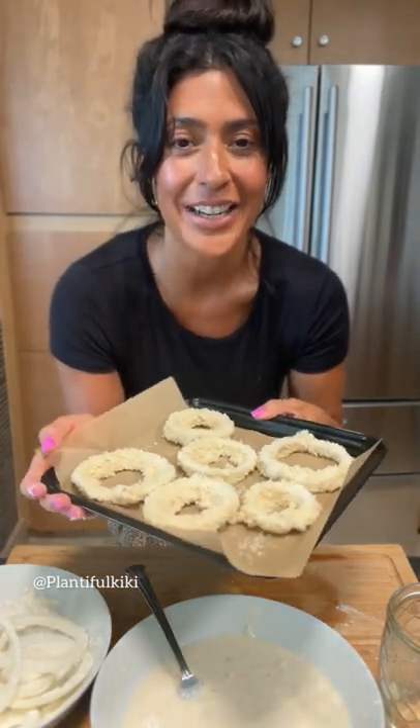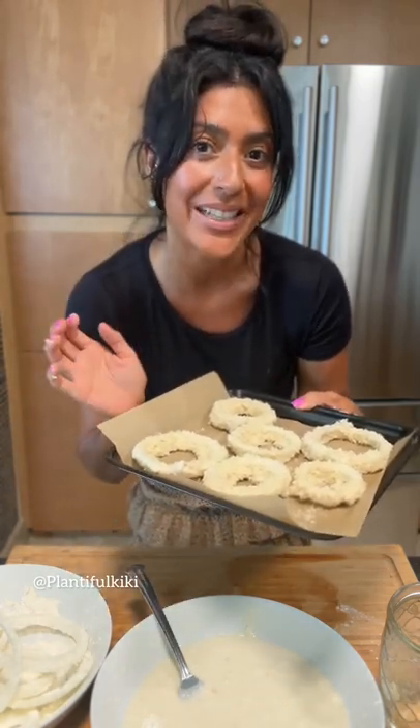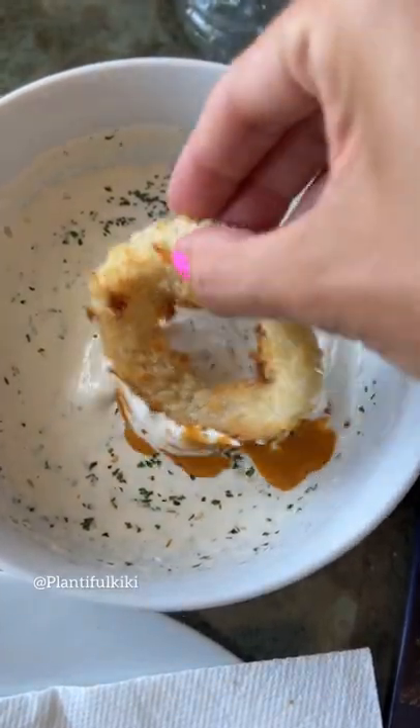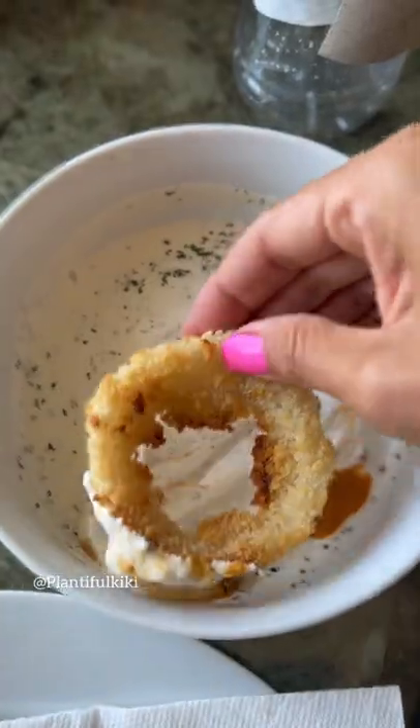I'm gonna pop it in the oven at 425 for about 10 to 15 minutes and that's it. I like to dip them in a little of my ranch dressing with some hot sauce. They're super crunchy and delicious!